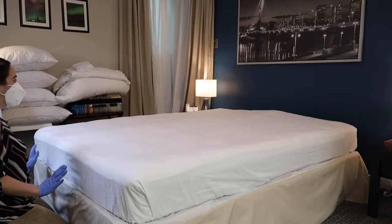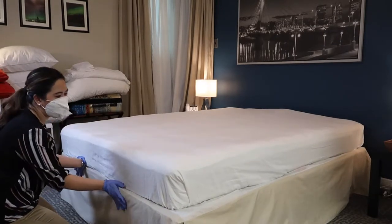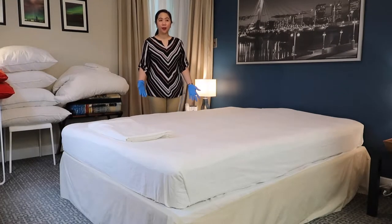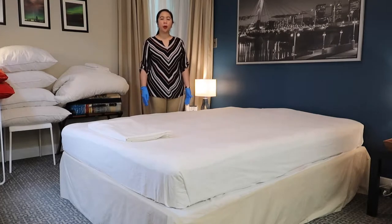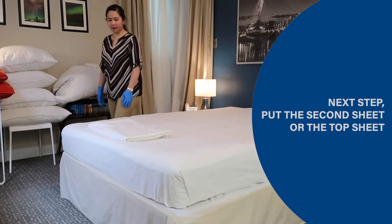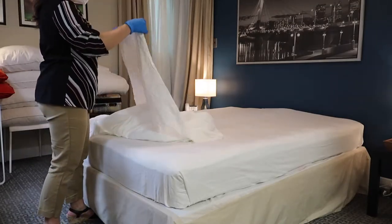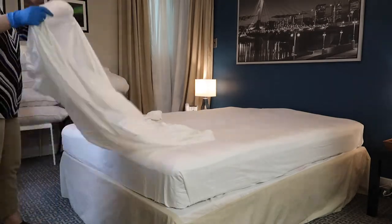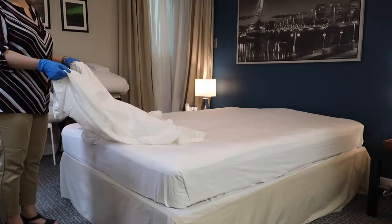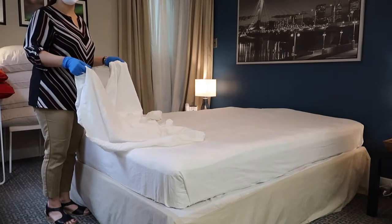Then you can push the bed back towards the wall. Now that the bottom sheet has been secured, next we are going to put the second sheet called the top sheet. Spread the top sheet over the mattress, ensuring the top end reaches the headboard.